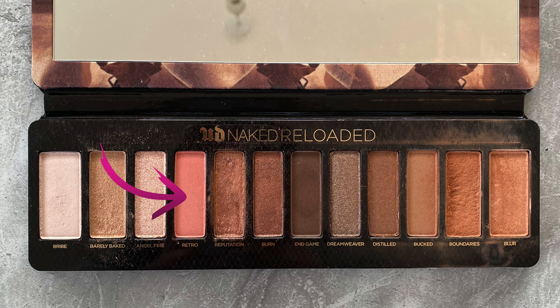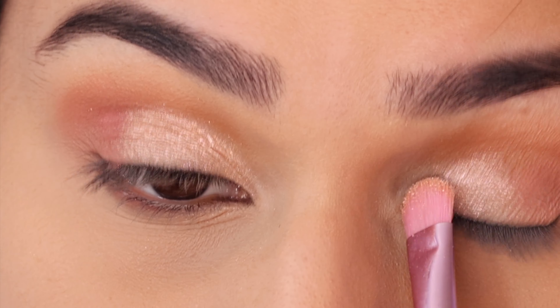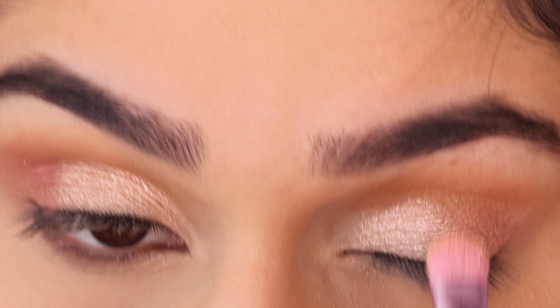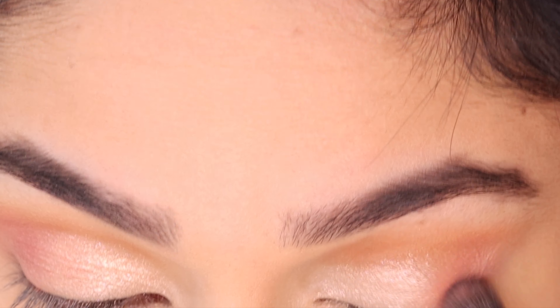Next I'm taking the shade Retro, which is a soft matte pink, and patting this on the outer part of the lid. Then taking the shade Angel Fire and applying this all over the lid. I'm just adding a bit more pink in the outer V and then blending everything together.